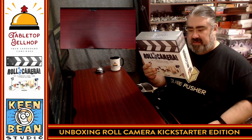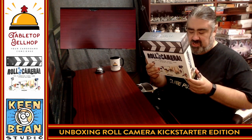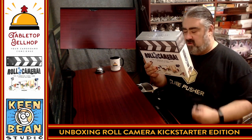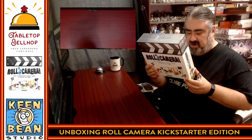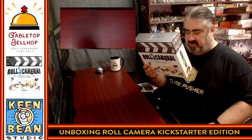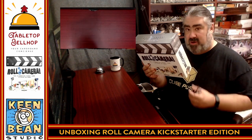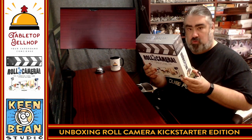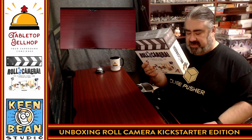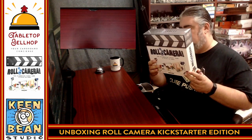So you're urgently needed on set. The lights are melting, the costumes, the camera assistant ran off with the star, and we're burning through tape and money faster than a 35mm film at 120 frames per second. This movie production is a total disaster. Luckily, we've got you. Use your famous creativity, problem-solving skills, and brilliant ideas to get us back on track. Reset back to one and roll camera. This is a board game for one to four players, plays in 45 to 90 minutes, age 10 plus, and it is a cooperative, dice-driven game.